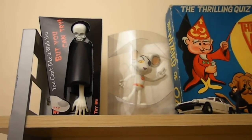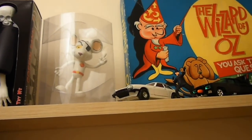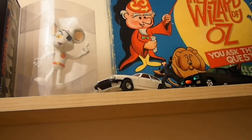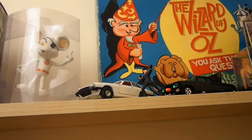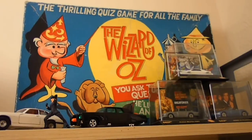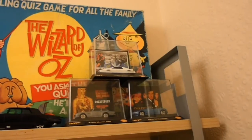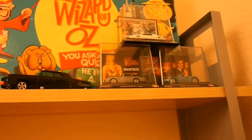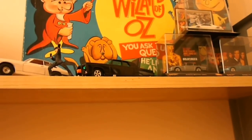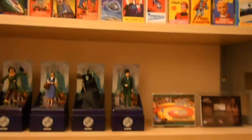Not really much to say about the top shelf — just a few bits collected over time. There's a skeleton money box, a bendy Danger Mouse — one of the first ones that came out to promote the series on TV. There's an original Wizard of Oz game released in 1960, complete with all its pieces. There's also a Green Hornet Corgi car with Kato and the Saint's car — the Jaguar.